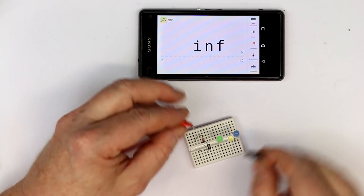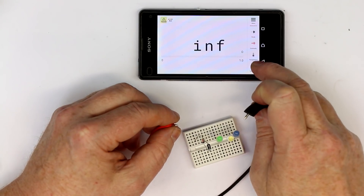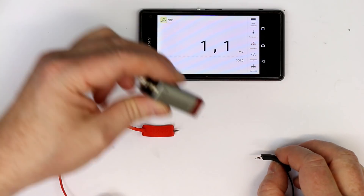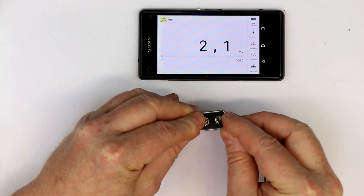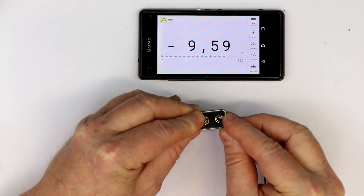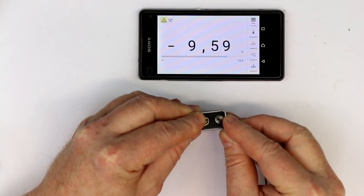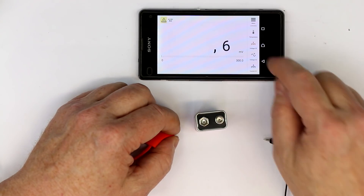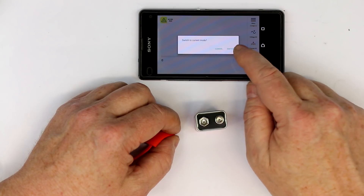Continuity test we already had. Temperature we already had. Let's measure the voltage of a 9V battery. You can do bipolar measurements. This battery is brand new, so minus 9.59V should be quite okay. Let's skip the current mode and trust that it works.